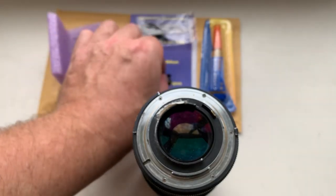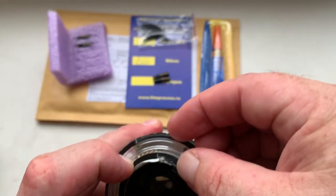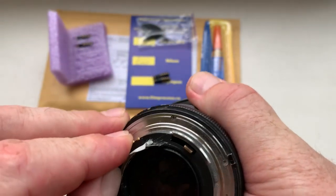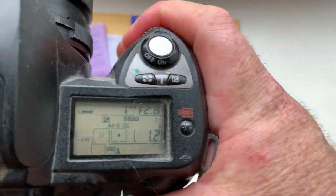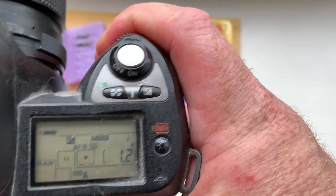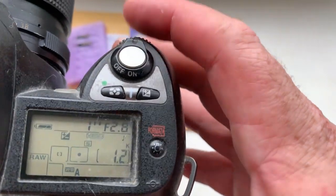Chip number three. Focal length 45mm, aperture 2.8, delay time. Aperture 2.8, focal length is 45mm.